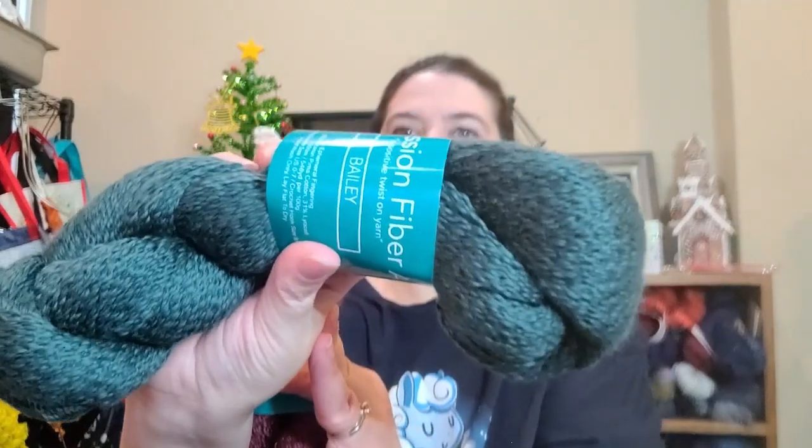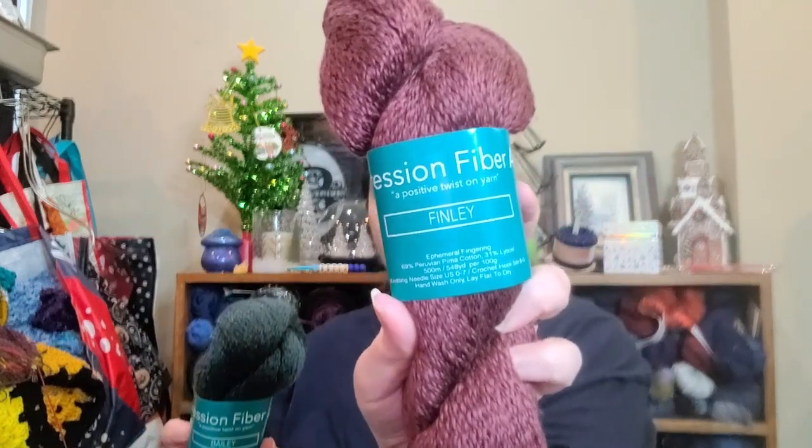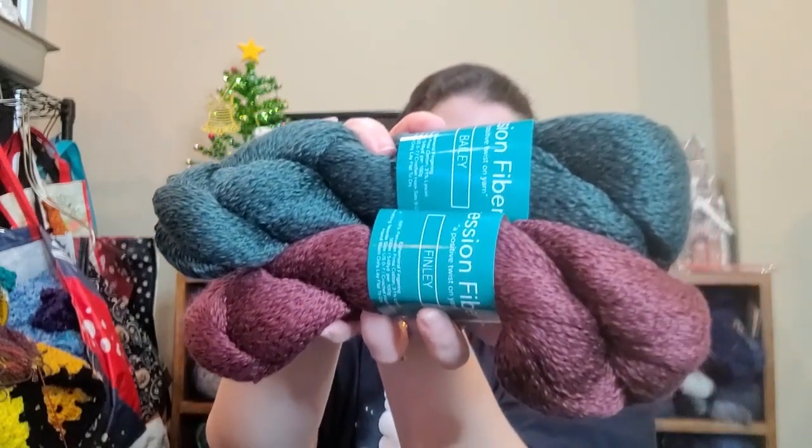I was thinking Christmas for Valentine's Day, apparently. So this is the color Bailey — it's a slightly green-tinted color. It's actually showing up brighter on camera than what I'm seeing in real life, but also pretty. And then this one is Finley — it is a very dark, dark burgundy red. Gorgeous. These were all made in Peru. So that is what I got from Expression Fiber Arts.